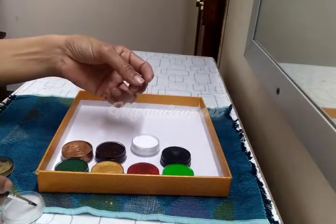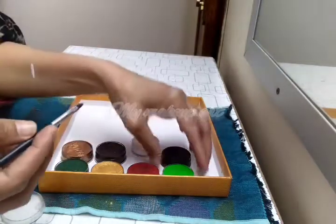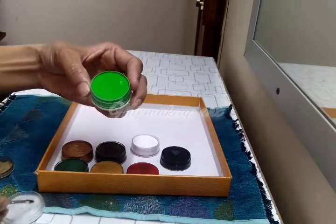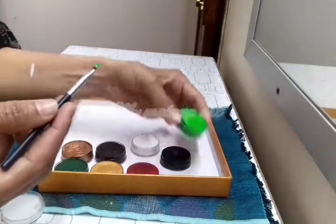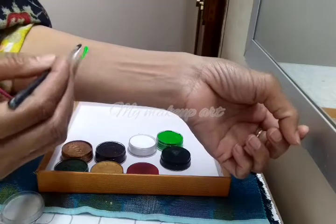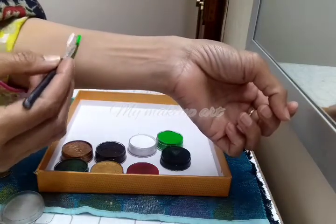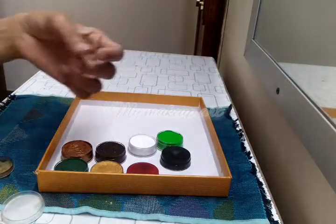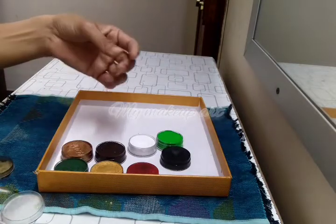We will take a sealer and use it. You will look at how we use and create with the sealer. After that, we will take a sealer again to finish.